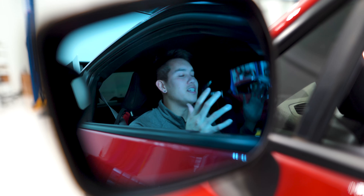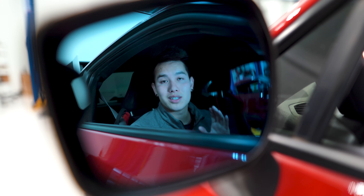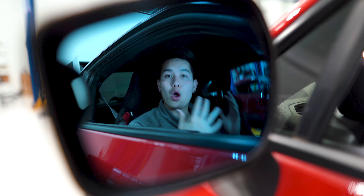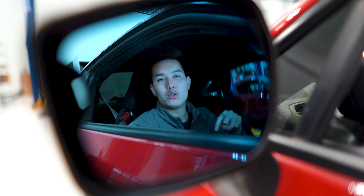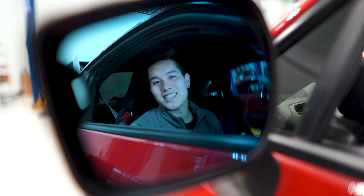That's really all there is to it, guys — a really easy install. These are going to improve your field of view by about 35%. They're nothing flashy, they're just mirrors, but you use these every single day. So if you guys are interested in picking up your own set, I will leave links down below to the different variations that I mentioned earlier. Let me know if you guys have any questions, don't forget to hit that subscribe button to show your support, and I'll see you guys next time.